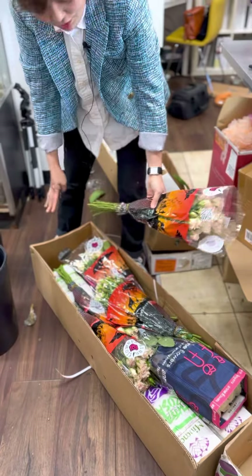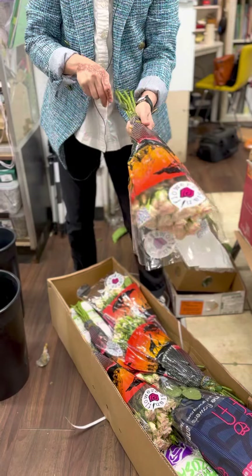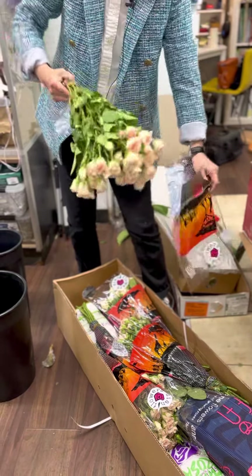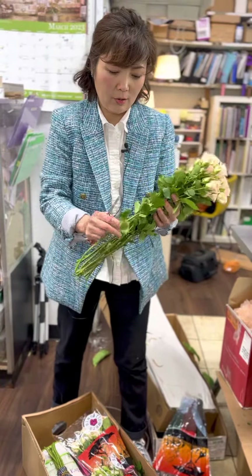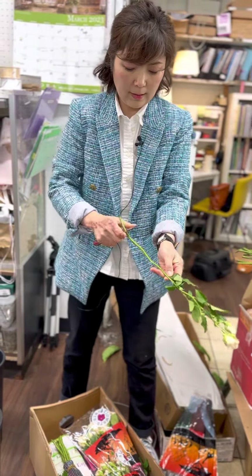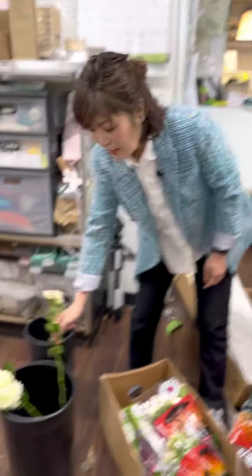So they come in a dry box like this. As soon as they come in, you open this. For roses and spray roses, you want to strip the thorns and leaves, then cut the stem to give a fresh surface to drink water, and place them in water.